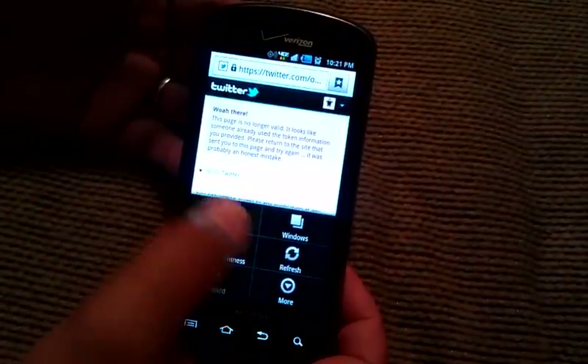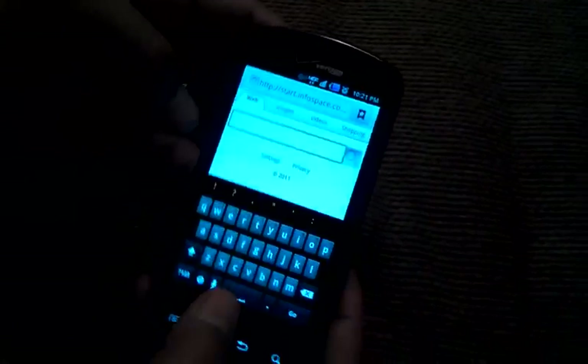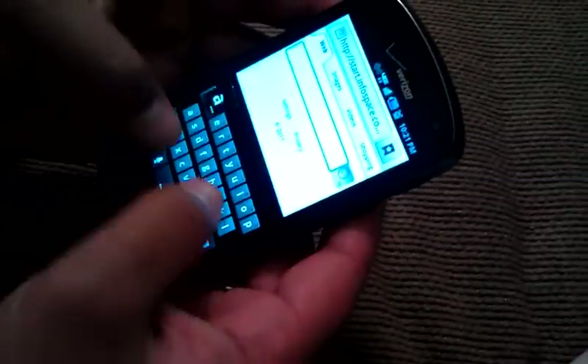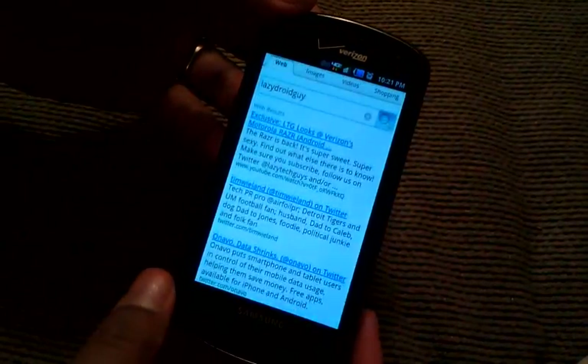If we quickly go over to Google and type in 'lazydroidguy,' which is my Twitter name — there you go, there's all the lazydroidguy stuff.